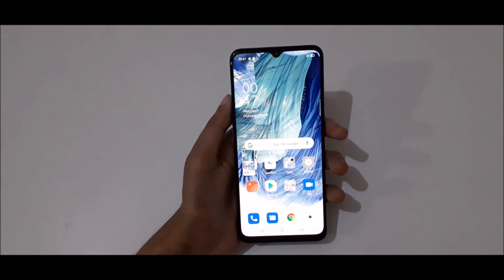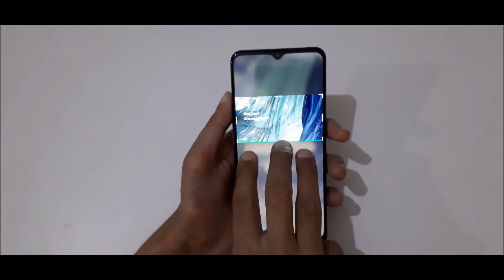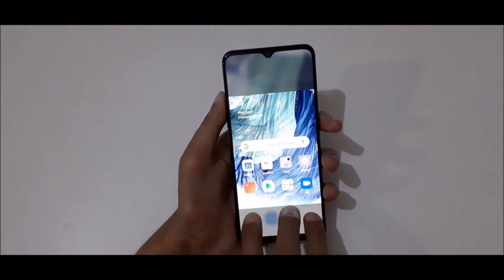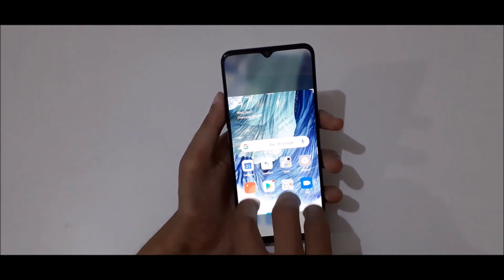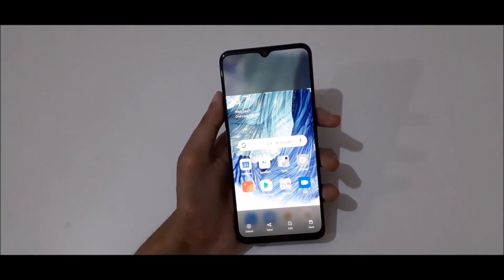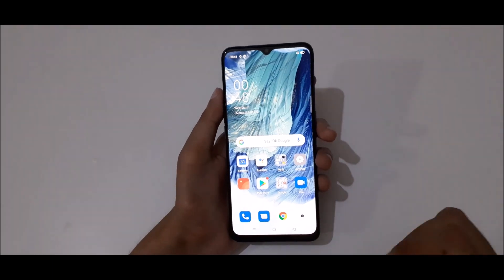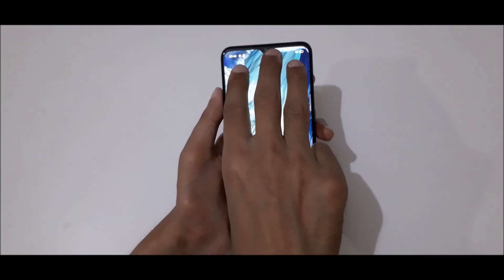If you hold three fingers you can see we can take the screenshot in alignment — you can drag and select the screenshot image size. Just drag it and when done you can see a screenshot preview over there. Tap on save to save it.